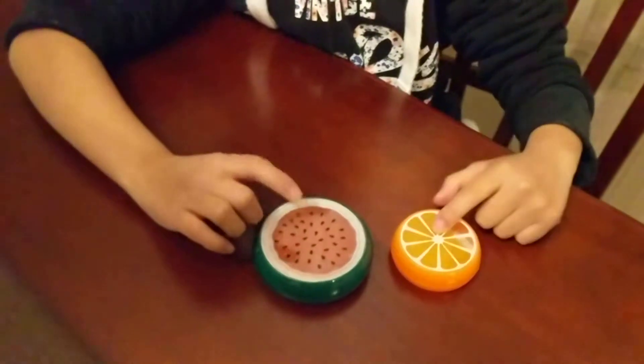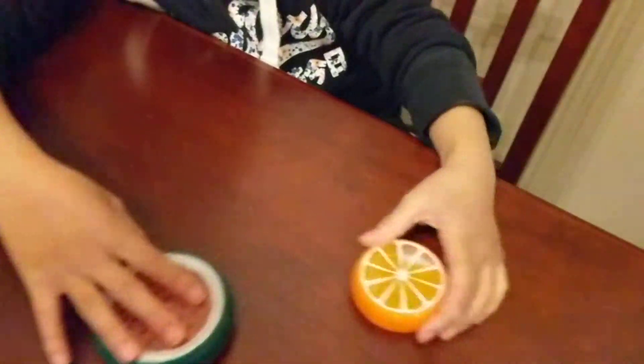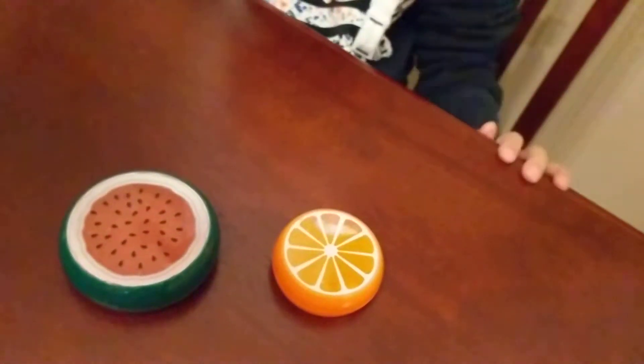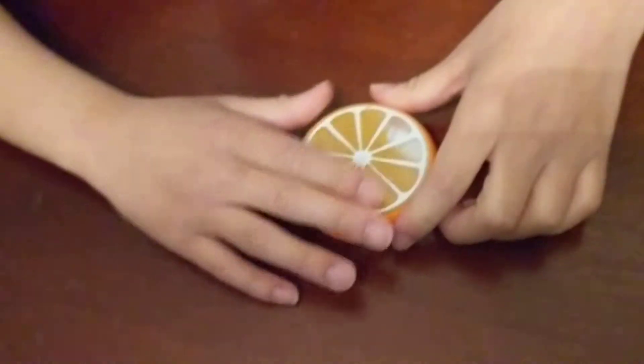Hey guys, so this is a Missy Maylene review on these two slimes. Please subscribe to watch more of my videos. So these are the two slimes I got — this is a big watermelon one and this one is a small orange one. I got these at Chinatown in the store. So let's get started.